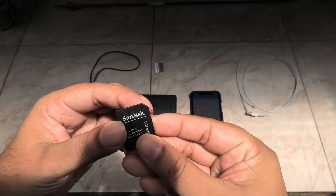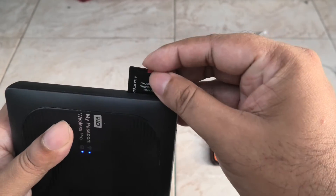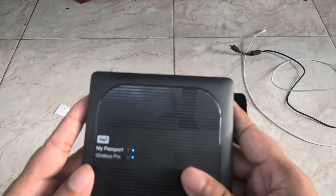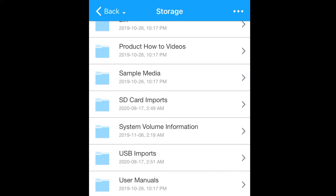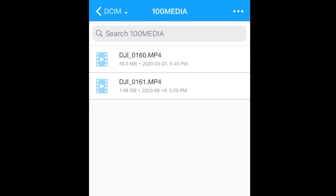Here I have a SanDisk Extreme Pro UHS-3 A2 microSD card with an adapter — it's full of DJI drone videos. Let's stick it in and see what happens. Press the SD card button and boom, it starts importing from the card. Each of the four lights stands for 25% increments; when all four light up, all files have been copied. You can see the files starting to add up in real time — and it's done.